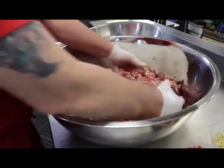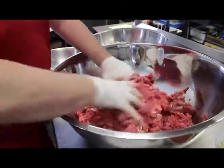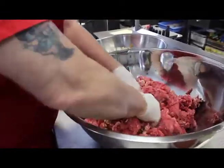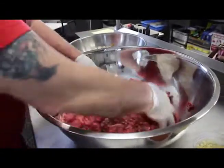Now, how many meatballs is this going to make? This is going to make approximately 39 to 10-ounce cooked meatballs. Large meatballs? Yeah, when I start these out they're going to be probably about 11 to 12 ounces each.